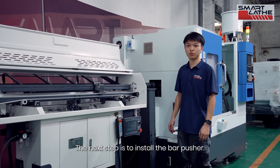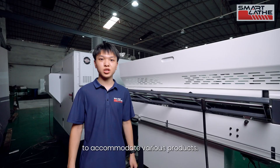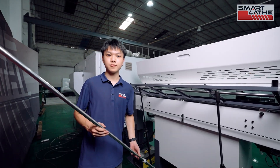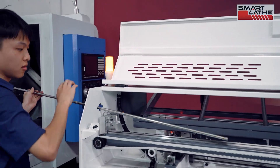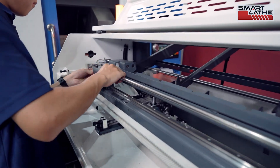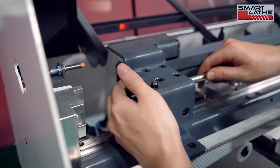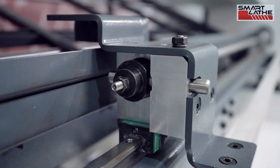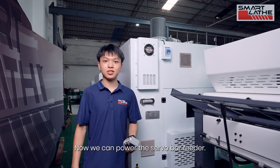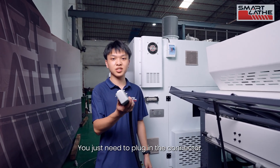The next step is to install the bar pusher. We have prepared different diameter pushers to accommodate various products. Now we can power the servo bar feeder — its power is also supplied by the lathe, so you just need to plug in the connector.